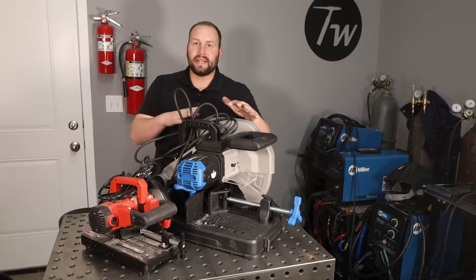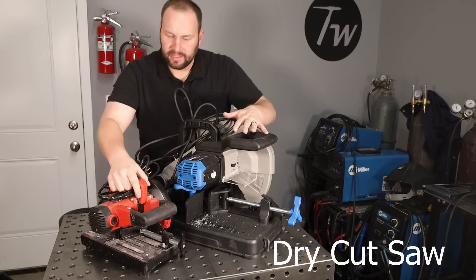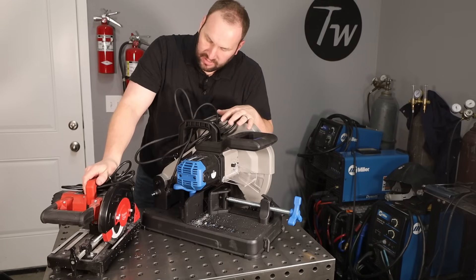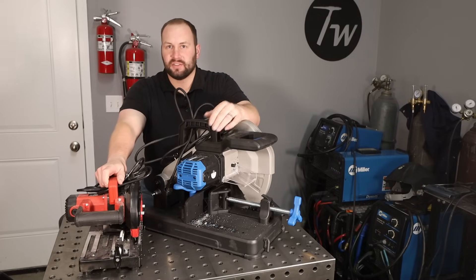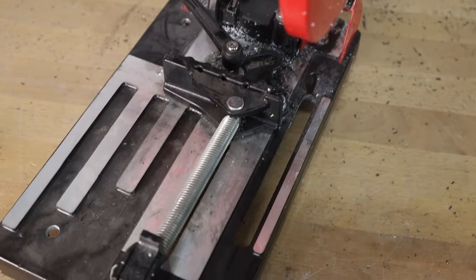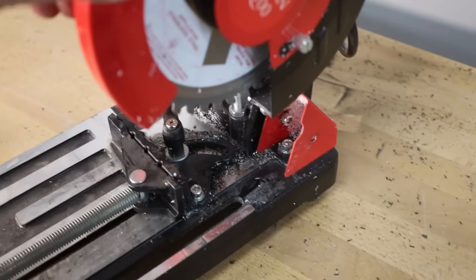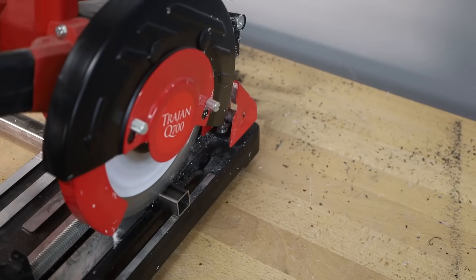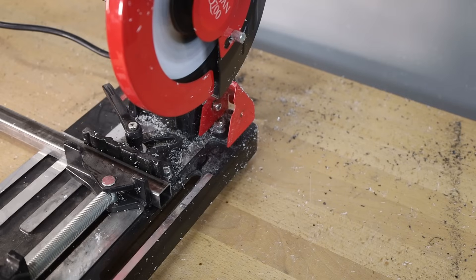Next up are bladed saws, sometimes called dry cut saws. I have two different sizes. The first one is this little seven-inch saw — it's a Trajan Q700. There are other brands out there. This one works really well. If you're going to be cutting material like two inches thick, it works great — the thing's really kind of a beast powering through that for its size. I like it just because of its portability — you can just grab it, throw it in the truck, and cut material as it comes off.